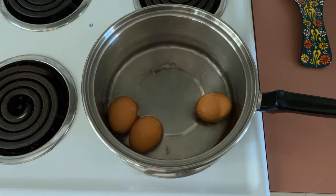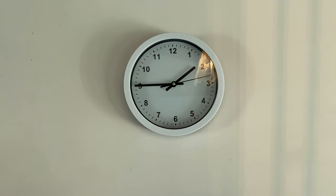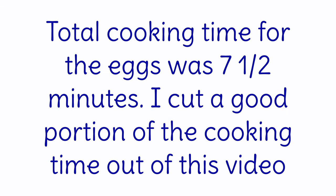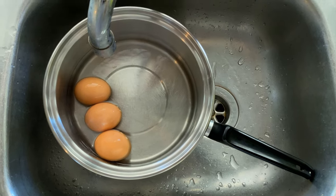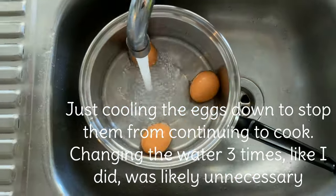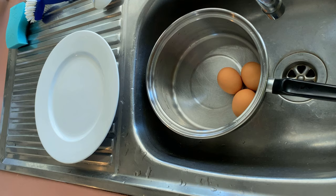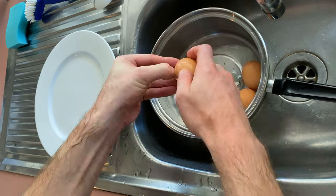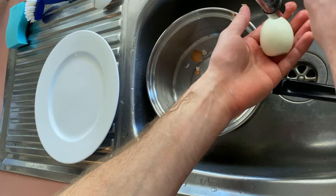I just rolled the eggs around so the other sides can get cooked. I should be taking these eggs off the heat now. I'm going to put cold water from the tap in, and now to start peeling. I'll wash off any fragments of shell.